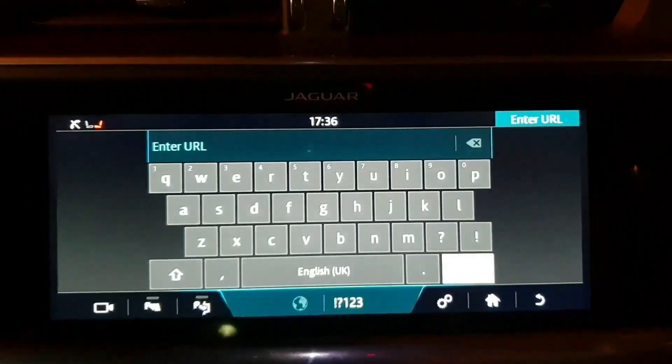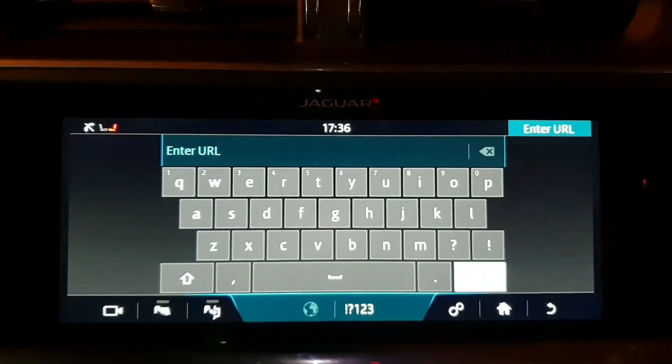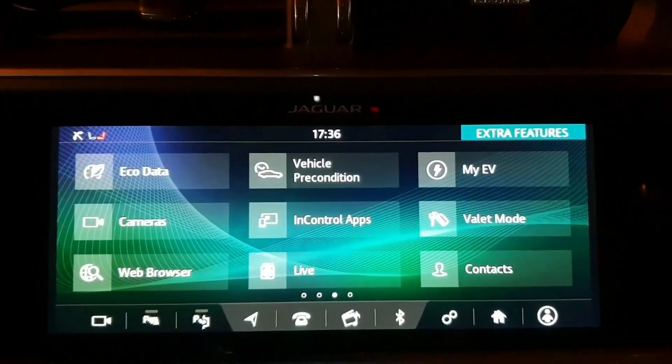Normally you just type here — Google, BBC, Sky Sports, TripAdvisor, hotels, and things like that — and get all of those features, which is pretty cool. Again, there's no SIM card in this one, so I can't access that and show you. Swipe to the left.